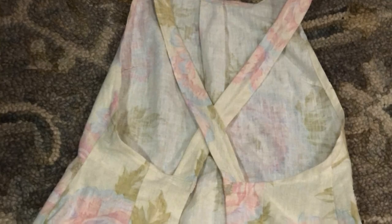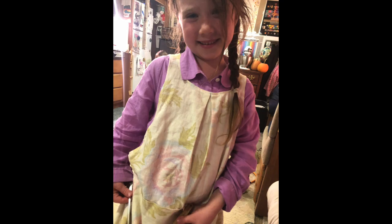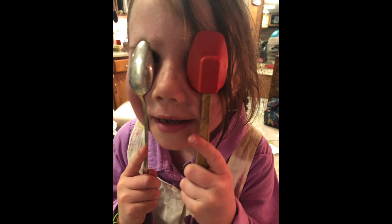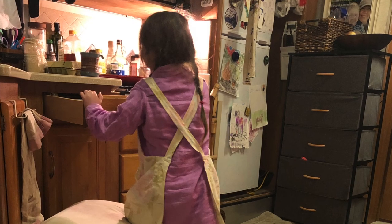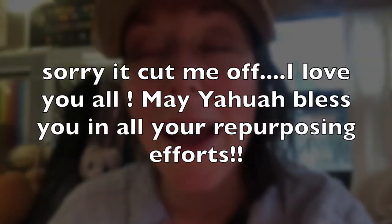Shalom y'all! I hope this makes you laugh and encourages you to just get out there, get your sewing machine out, and just start sewing — even if you don't know what you're doing. Have fun with it, don't put pressure on yourself, and don't get discouraged. Just know that there are many other moms out there who are right along with you, including myself.